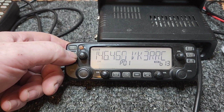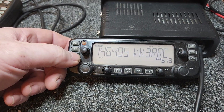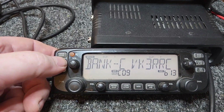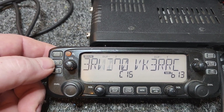So now I'm just on a program scan. If I go to memory recall... there you go, I got it to work. So just scanning through the VK3 repeaters there.